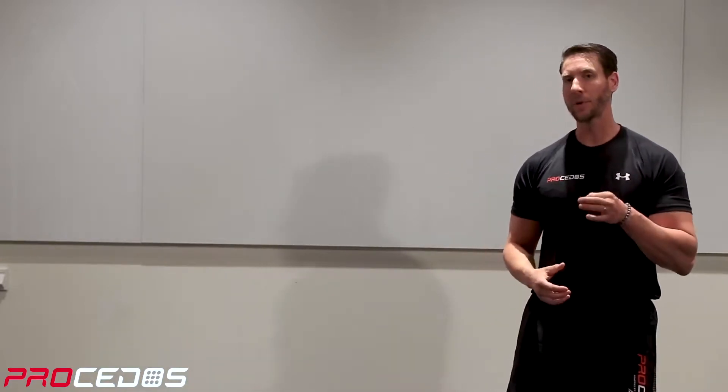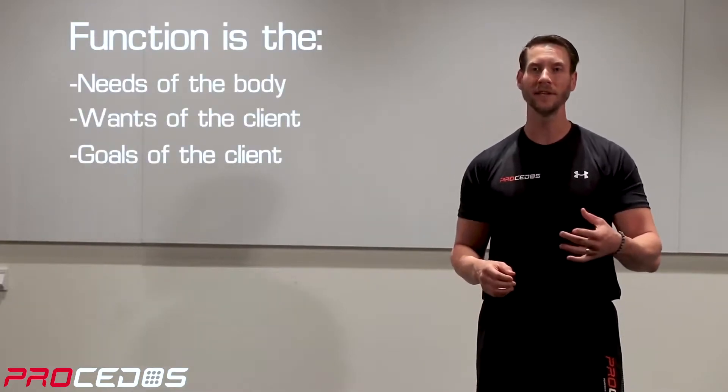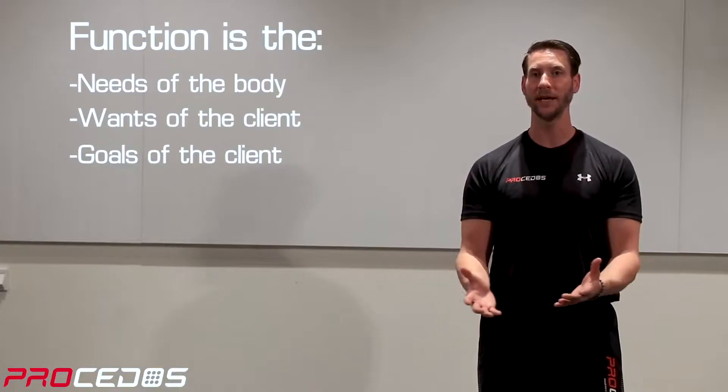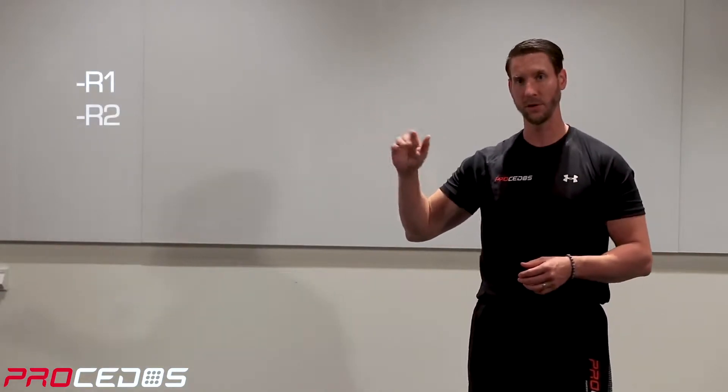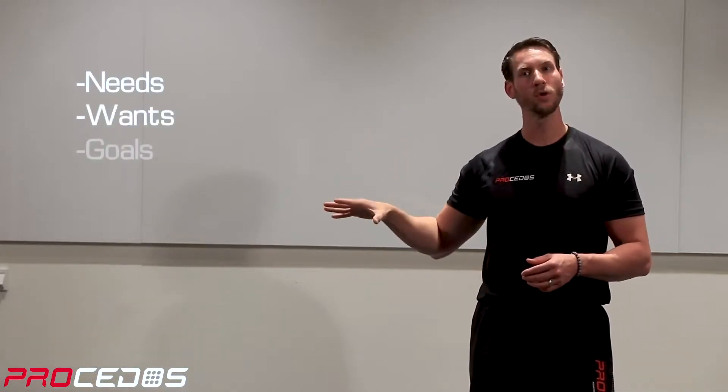Here at Procedos, we came up with a simple framework, which we're now going to present as a way to anchor in all the concepts that are to follow. When we look at function, we basically define it as the needs of the body, the wants of the individual, required to accomplish a goal. Looking at how we've been packaging everything in threes — R1, R2, and R3 — function is needs, wants, goals.